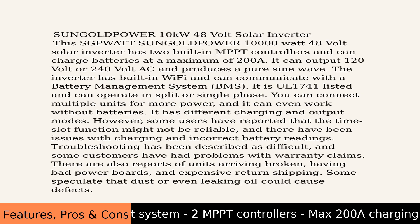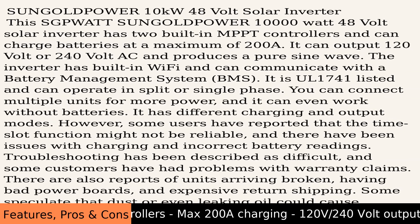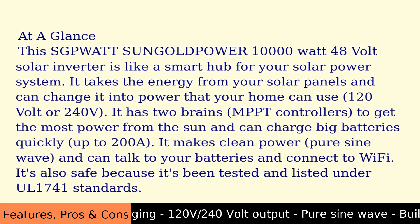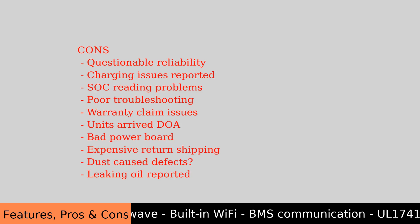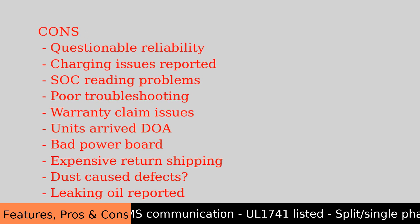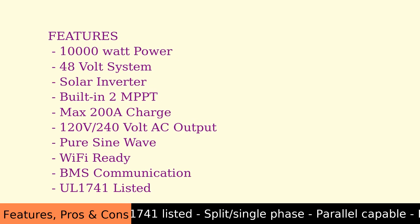Pros: 10,000 watt power, 48 volt system, 2 MPPT controllers, max 200A charging, 120 vs 240 volt output, pure sine wave, built-in Wi-Fi, BMS communication, UL1741 listed, split and single phase, parallel capable, battery-free option, multiple charge modes, multiple output modes, and time slot function.